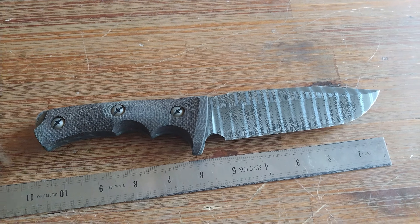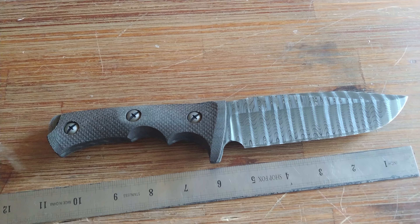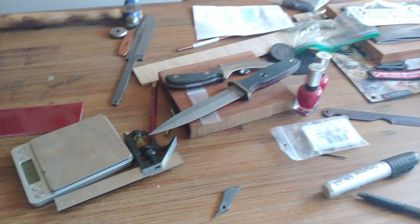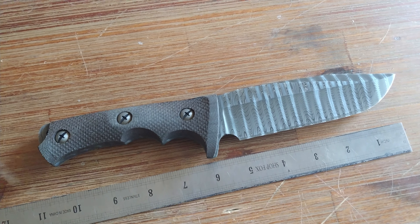Good morning, y'all. I'm here. I finished this knife up last night and it just happens to have optimal lighting conditions today in my kitchen — that is not used for... yeah, you get it. My dinner table. It's my knife table.